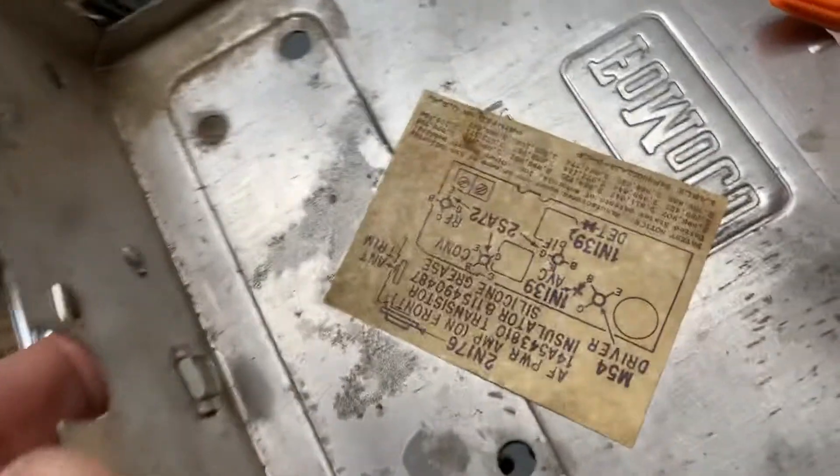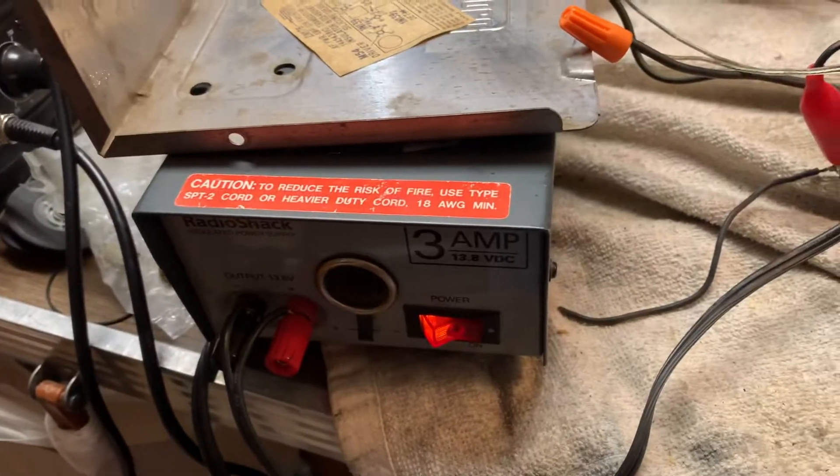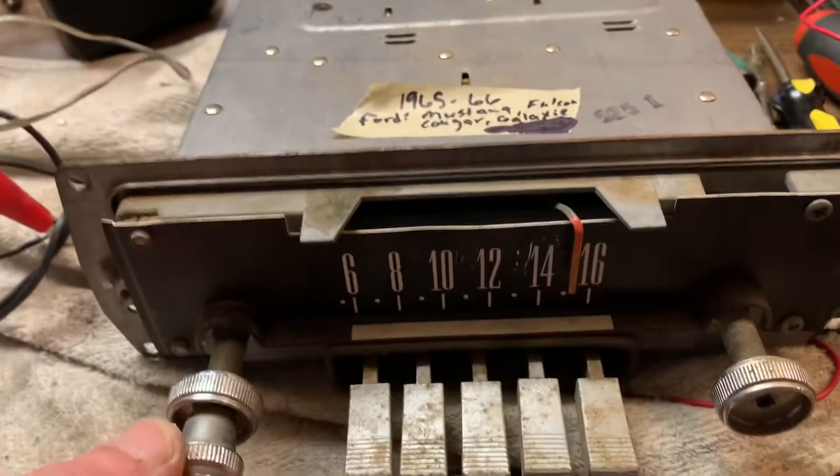I've taken the cover off — still has the partial schematic there. I've got it hooked up to my 12 volt adapter. I've determined the power and speaker wires; I'll have those marked.